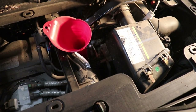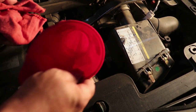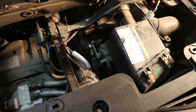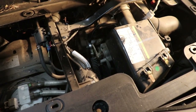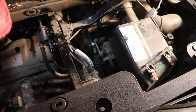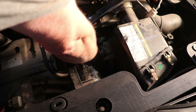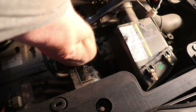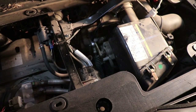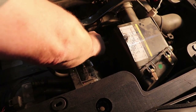We'll put our dipstick back in and run it for a minute. We let it run for a good over five minutes. We'll give it a good check here and see where we're at — we are nice and full.